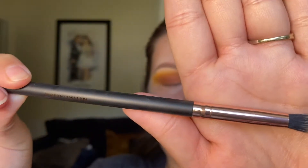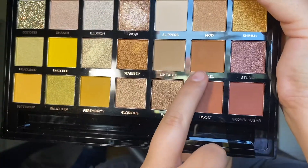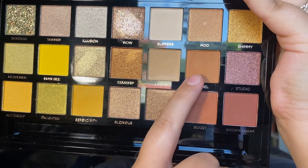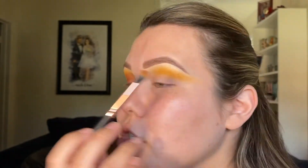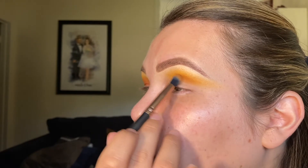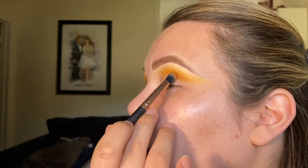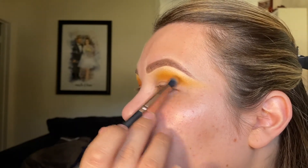Going back into the Profusion brush, I'm going to go into my next shade — Camel — a mid-tone camel-y brown, hence the name. I'm going to start deepening up the crease a little bit. This shade I'm not going to bring up as far as the Serendipity shade; I'm going to keep it a little bit more concentrated on the actual crease.